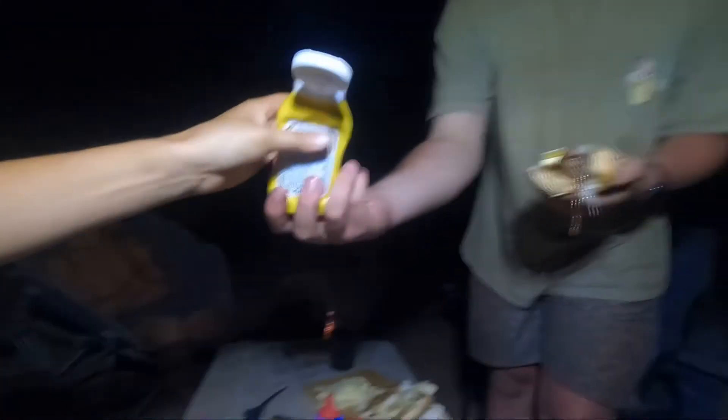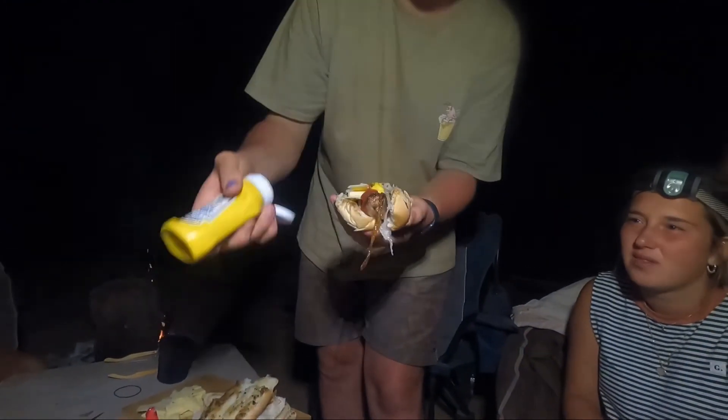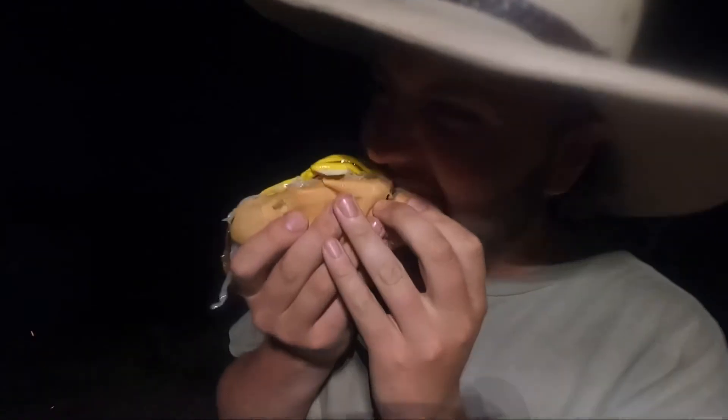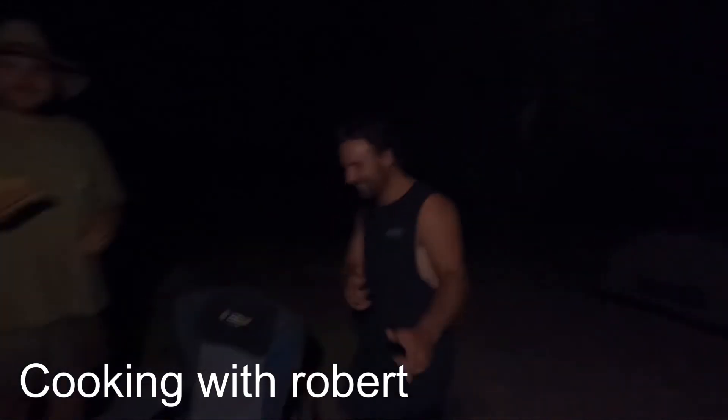There you go. Heinz American mustard. Lovely. That's all I'm gonna have. First taste. Mmm. And that tonight is Cooking with Robert.